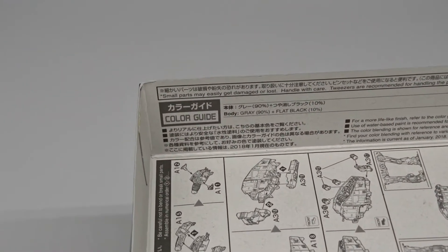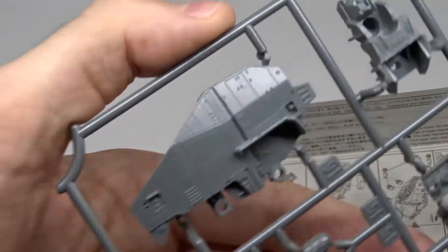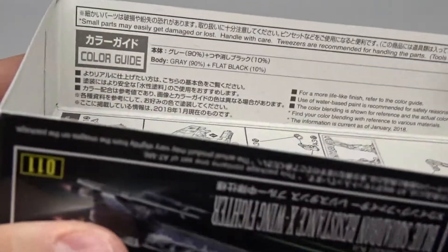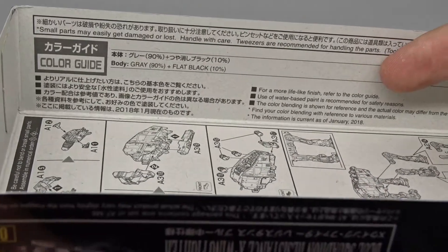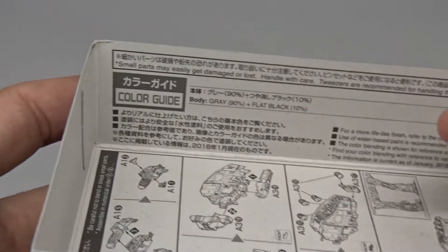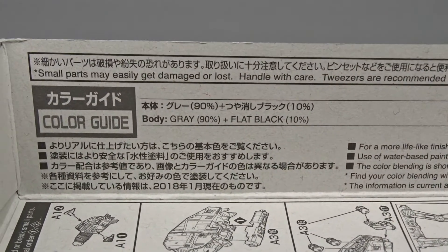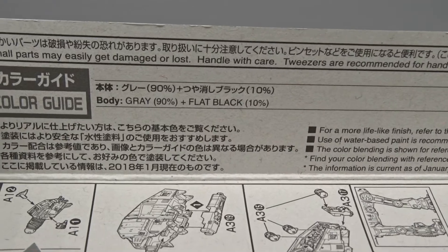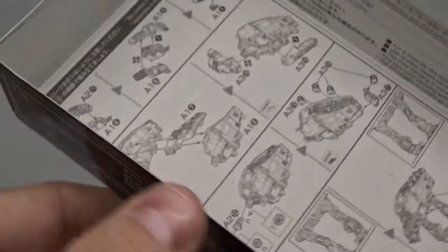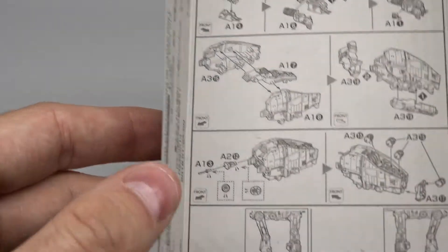Looking at the sprue, it's already grayish. The instructions say you can paint it with water-based paints, and recommend a mix of 90% gray with 10% flat black. I'm not sure yet — I think I'll try my Panzer gray on this one, but we'll see.